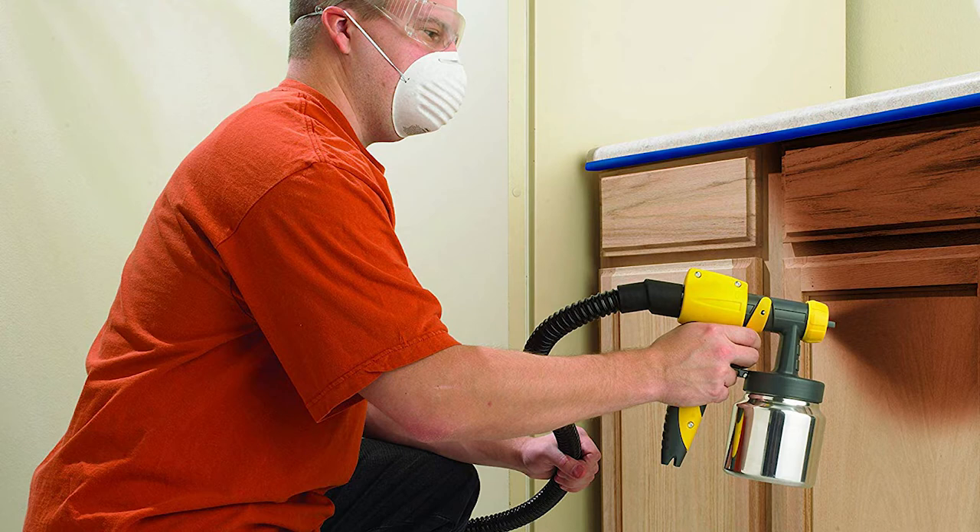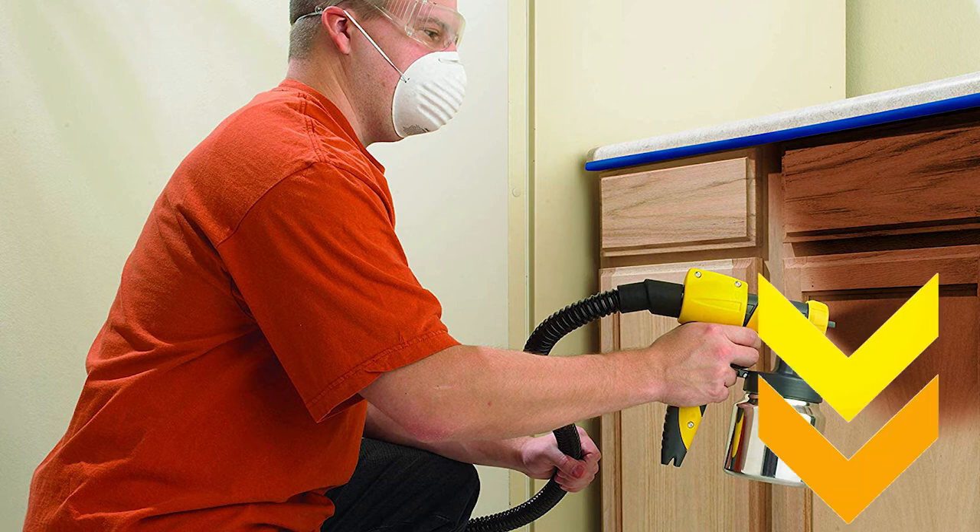After a lot of research, my choice is the Wagner Spray-to-Go 518080 Control sprayer. The sprayer has adjustable settings and a powerful two-stage turbine to make it easy to paint walls and surfaces with latex paints and thinner materials.